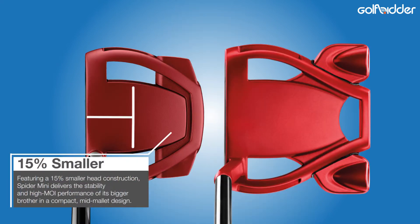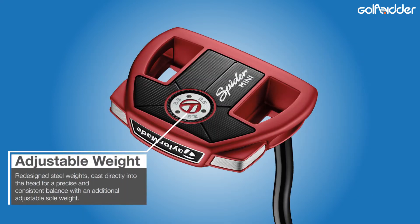Size-wise, the Spider Tour Mini is 15% smaller than the original, with steel weighting now cast into the shape on the back corners. There is one adjustable weight left centred on the sole, and the centre of gravity is moved 5mm closer to the leading edge.